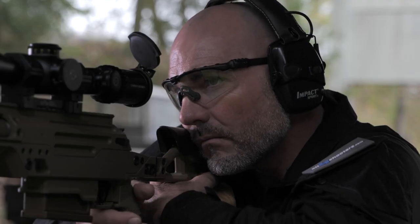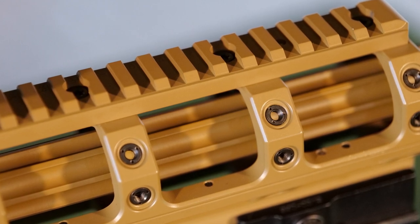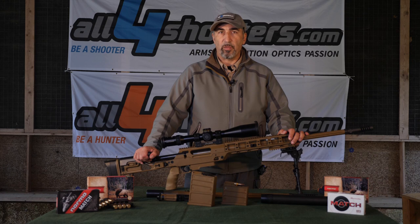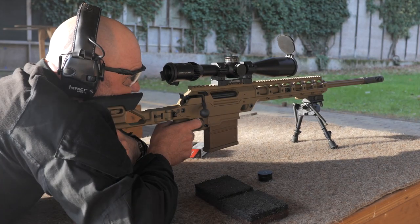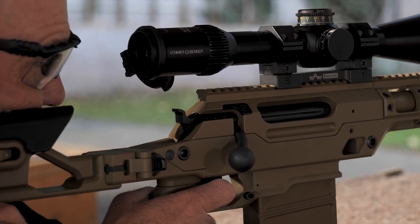It has an interchangeable barrel system that allows, by changing the head of the bolt, the barrel, and the magazine, to switch between four calibers — starting from 6.5 Creedmoor all the way up to .338 Lapua Magnum.